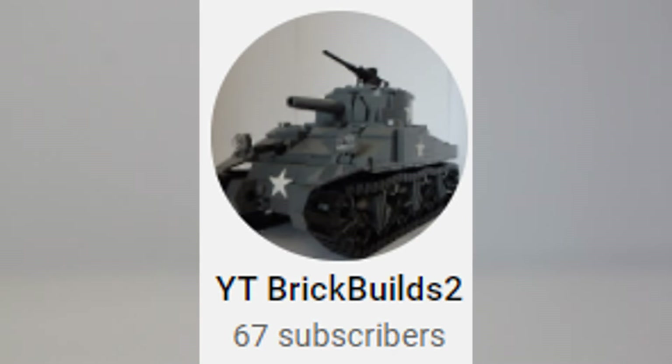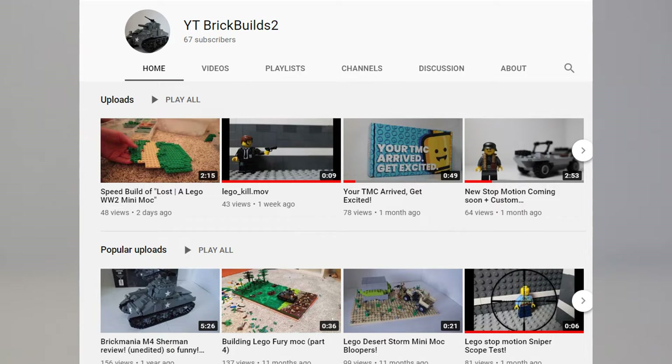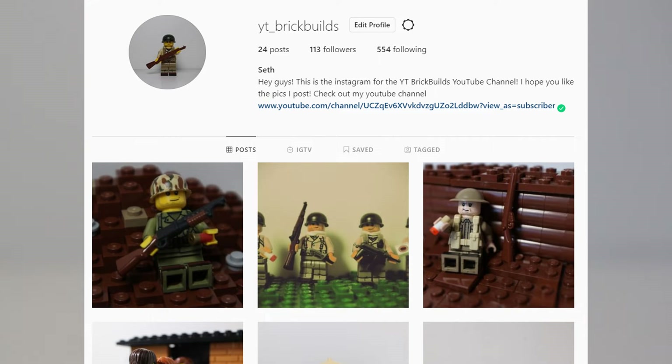Before I get into this video, make sure you guys go subscribe to my second channel, YT Brick Builds 2. I'll have a link to it in the description. I do have a second channel where I post time lapses of me building my MOCs and also behind the scenes of stop motions, and clips of stop motions that I don't show on my main channel. I also have an Instagram, so go follow me — it's at YT underscore Brick Builds. But yeah guys, enjoy the video.